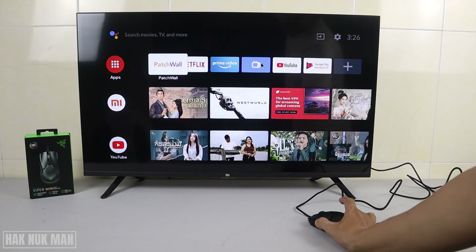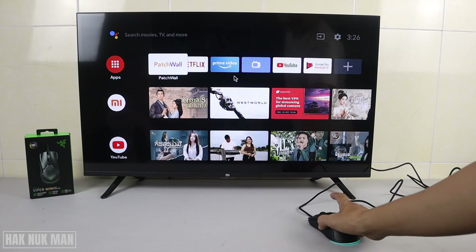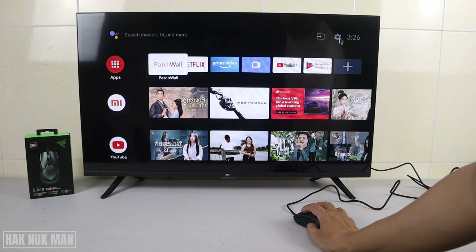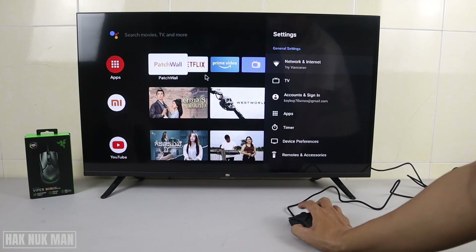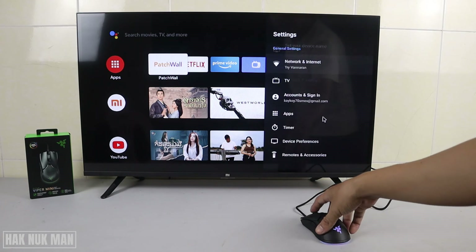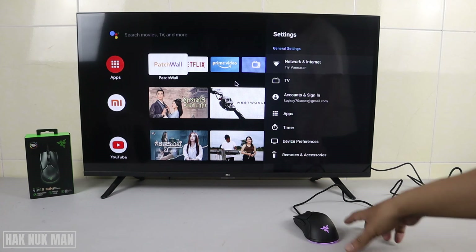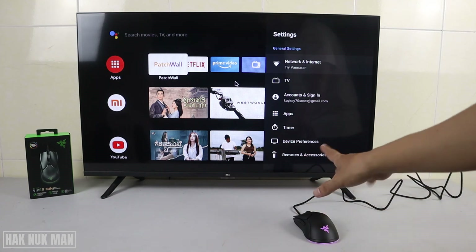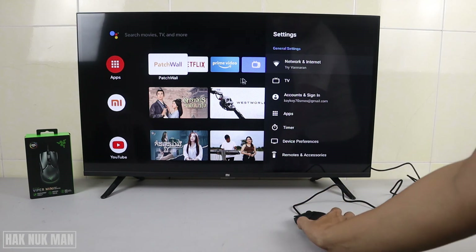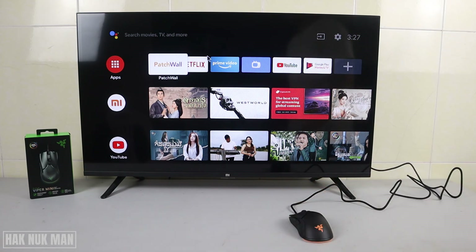So the TV doesn't recognize this side button, but the back button you can use to go back. The scroll function of the mouse also works — the TV understands mouse scrolling. However, the up button and the red button cannot be used.